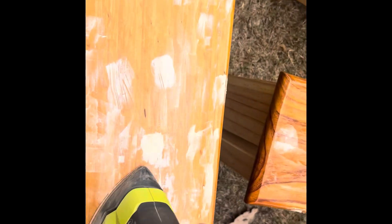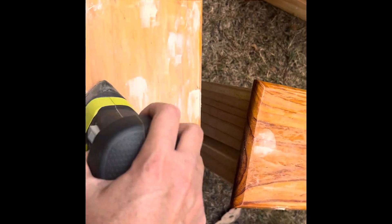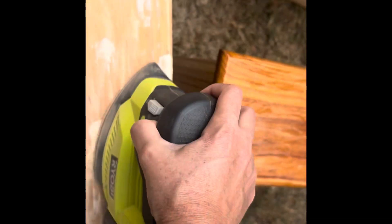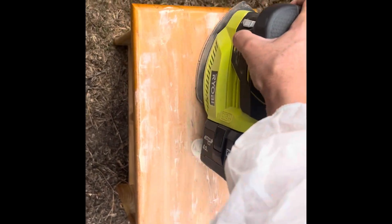Now, once that's dry — which usually I'd leave it overnight — I can come in and sand this as much as I like. I'm going to paint the front of this and then I can drill some new holes where the new drawer pulls are going to go and finish it however I like.